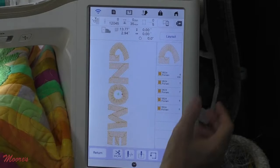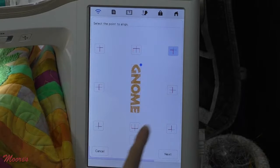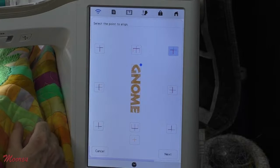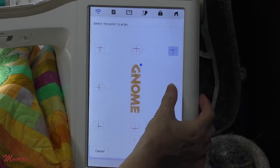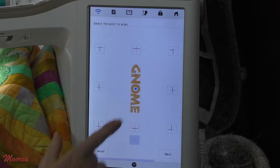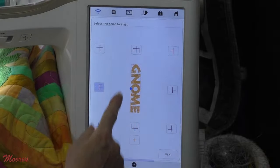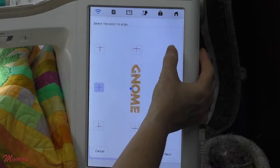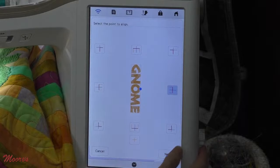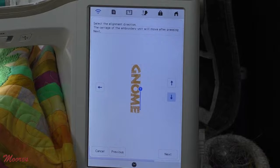Let's use that two-point positioning to make sure it's absolutely perfect. There's my design — if I come up to Layout, there's a brand new icon down here for two-point positioning. When I select that, I can choose all kinds of different places to place my gnome. Right now it shows how my design is, and if I choose the upper right-hand corner, that means I'm going to start the positioning there. I could make sure the word is placed precisely where I want it — for example, in the middle of my quilt, or perfectly on top of a pocket. I think I want the middle to make sure it's right in the center of my design.